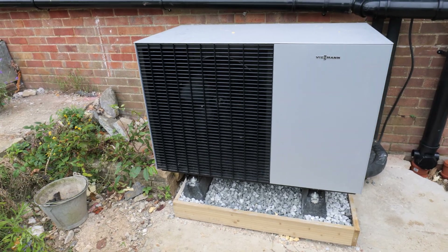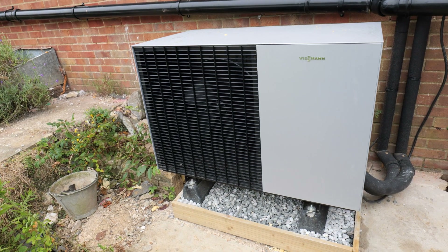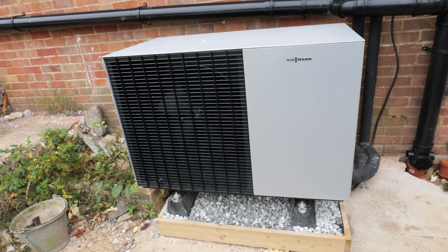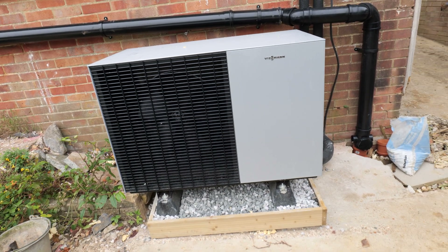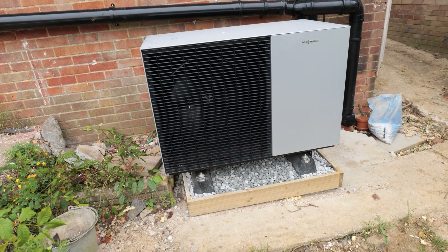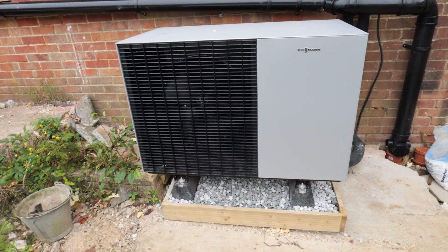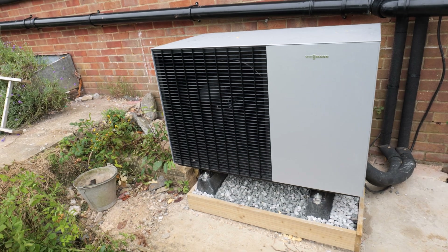This is the Wiesmann Vitica 150 external air source heat pump that we've installed. I didn't get a chance to actually film whilst we were putting it in location, but it is all up and running now. I'll just take you through some of the things you need to consider whilst you're installing it, and some of the recommendations I would make after learning from some mistakes.